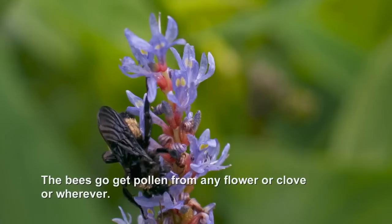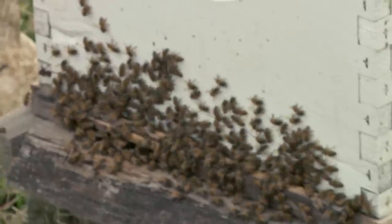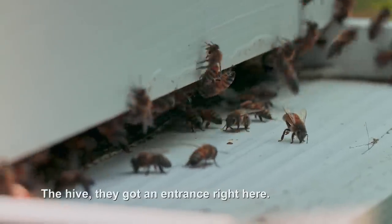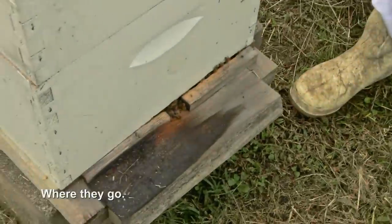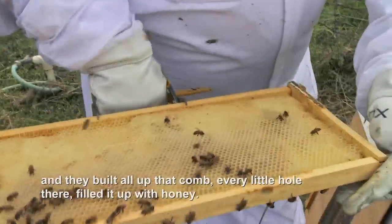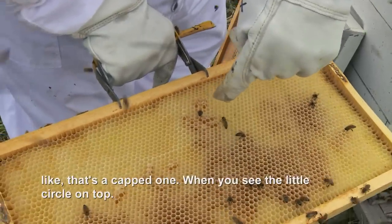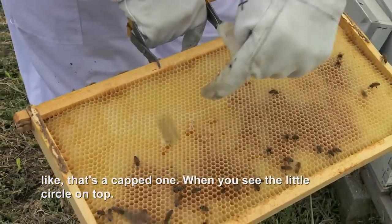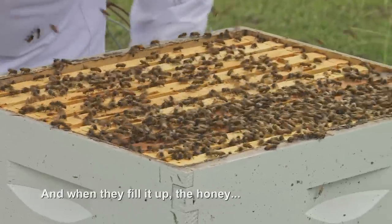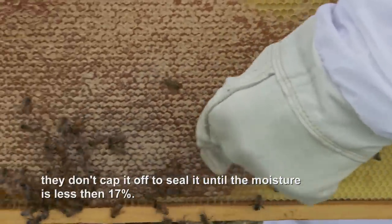You can't get honey from anywhere else. The bees go get pollen from any flower, clover, or whatever. They got working bees that just bring in wax, build up the cones. The hive, they got an entrance right here. What they first started off with right here is empty, and when they build a cone up, they built all up that cone — every little hole there filled up with honey. They got other ones that bring in the honey to fill up. They're filling up with honey right now, and they ain't going to cap it off. That is a capped one when you see the little circle on top. And when they fill it up, they don't cap it off to seal it until the moisture is less than 17%.